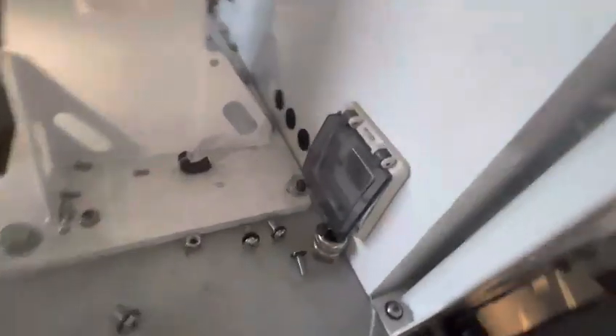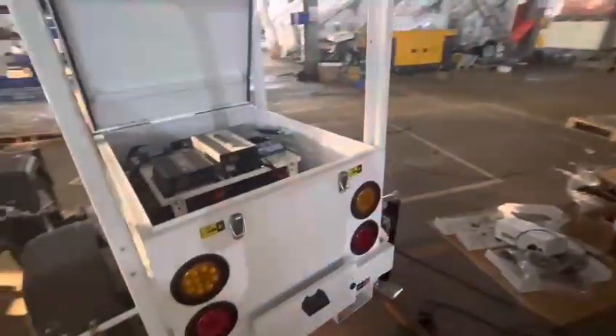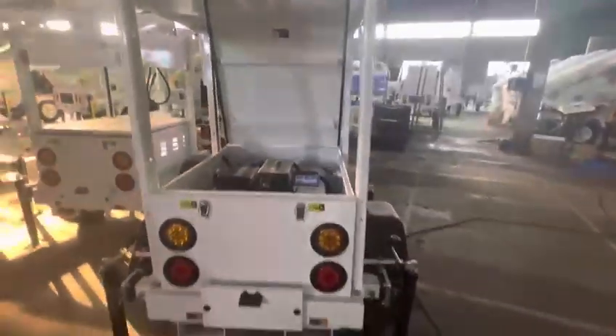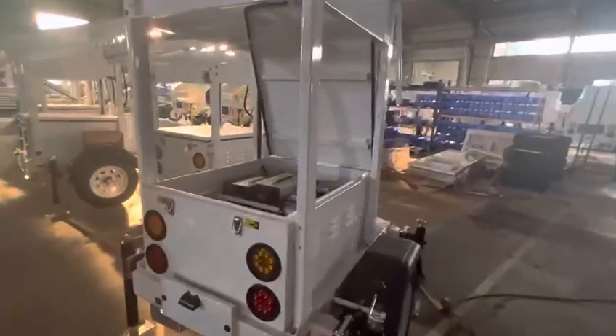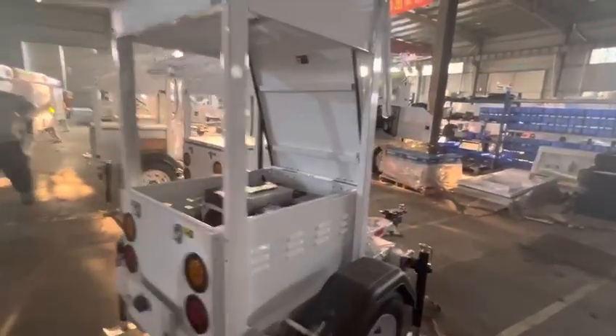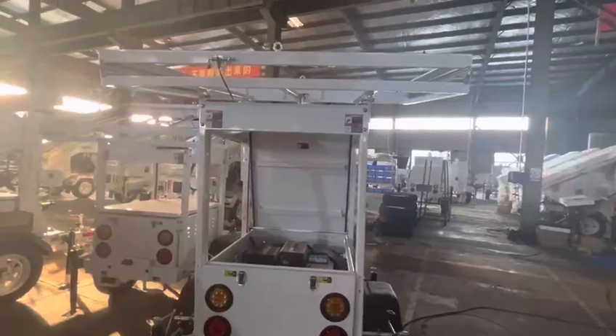This is a battery charger. The charger connects here to charge the trailer battery when the sun is not enough or during constant rainy days.